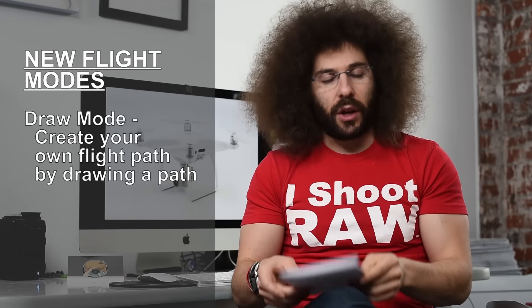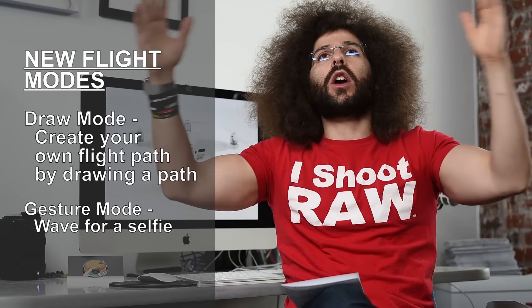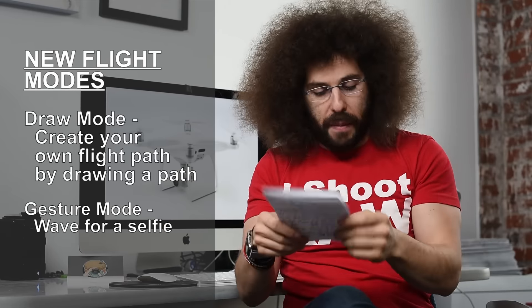It also has gesture mode — gesture, take my picture — just like the Mavic has. I do not even know what all the gestures are and I do not know if I would use them, but it has it.